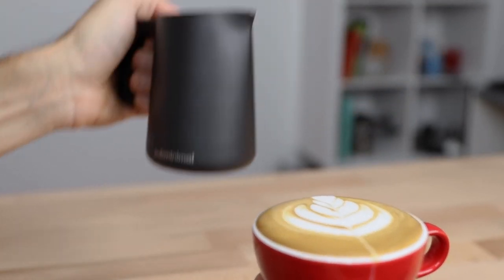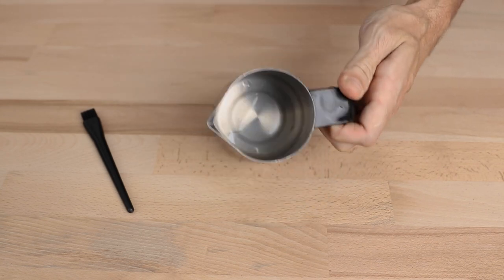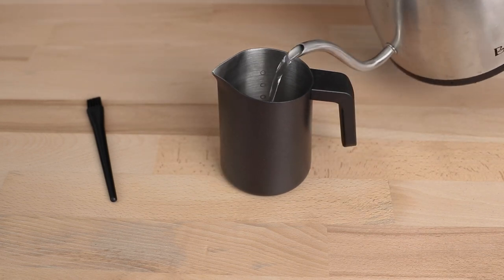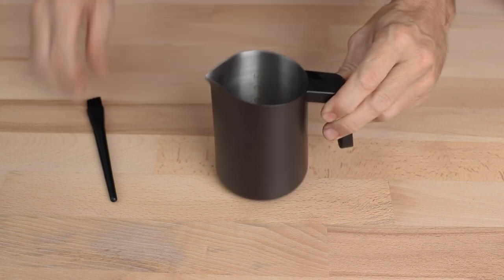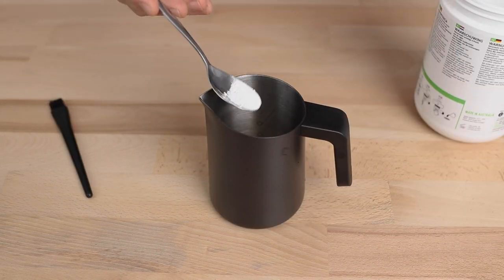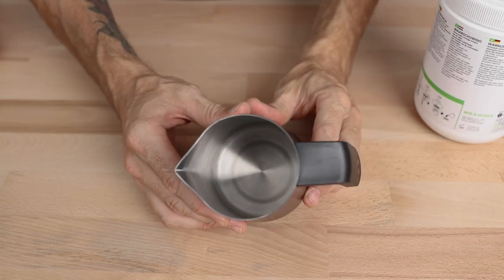When it comes to cleaning, a quick rinse and wipe out of the jug will remove any milk left over. But if you do have milk that has hardened at the bottom, boiling some water and letting it sit for a while before using the back end of the brush that's been included can keep milk scum to a minimum. Alternatively, you can pick up some milk jug cleaning chemical that will quickly and efficiently remove all milk buildup in minutes.